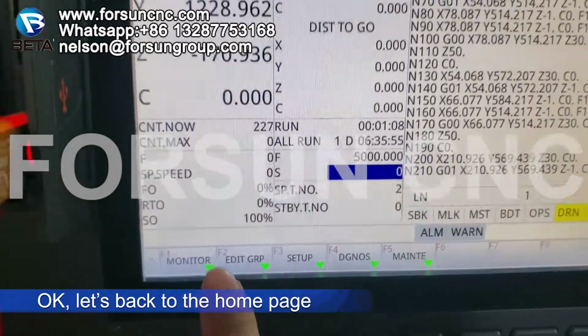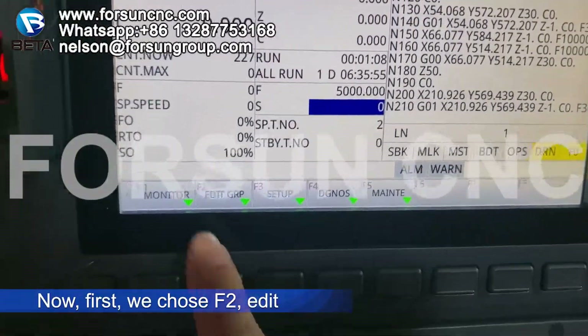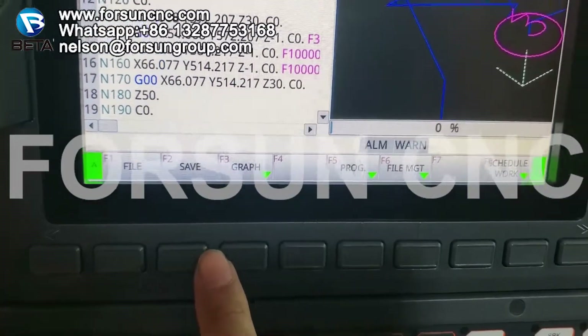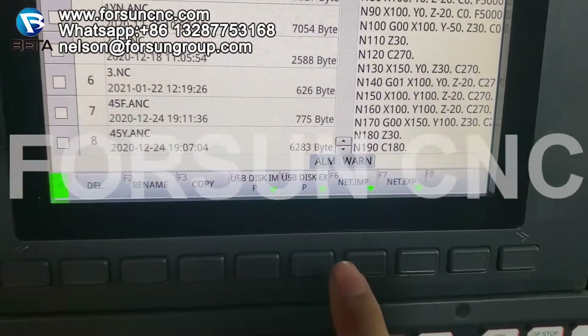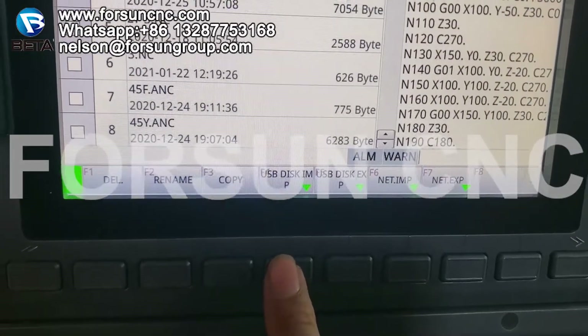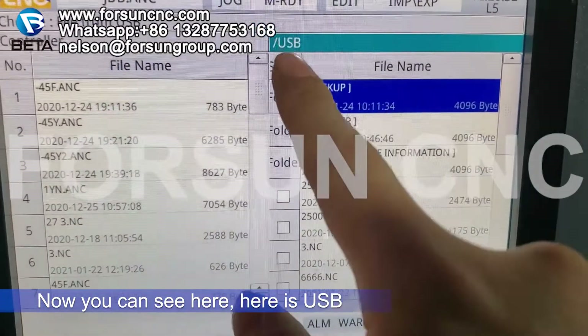Let's go back to the home page. This is the home page. Now first we choose F2 edit, then F6 file management. Then we choose USB — USB disk input. Now you can see here, this is the USB.